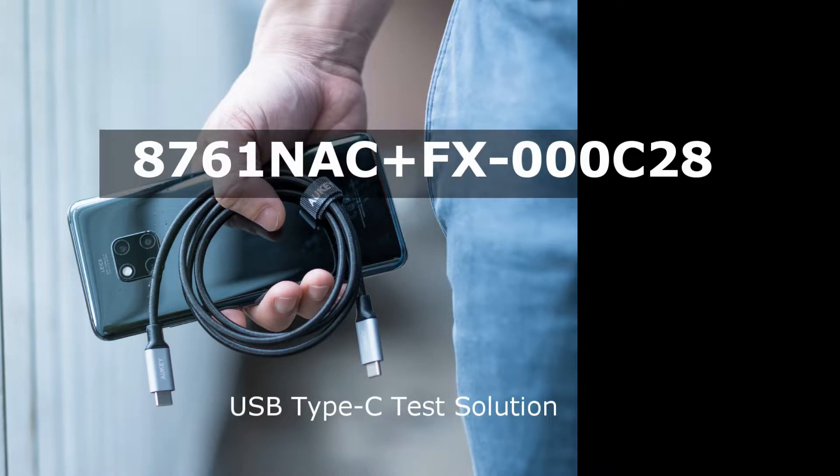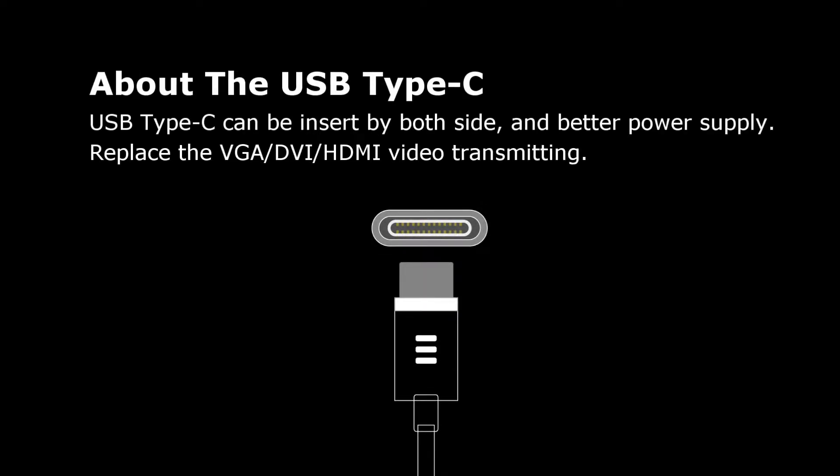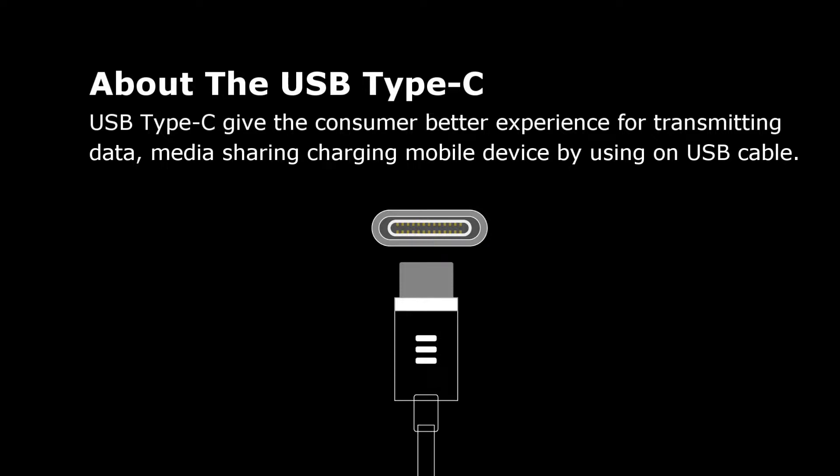USB Type-C can be inserted by both sides and provides better power supply. It replaces VGA, DVI, and HDMI video transmitting. USB Type-C gives consumers a better experience for transmitting data, media sharing, and charging mobile devices using one USB cable.